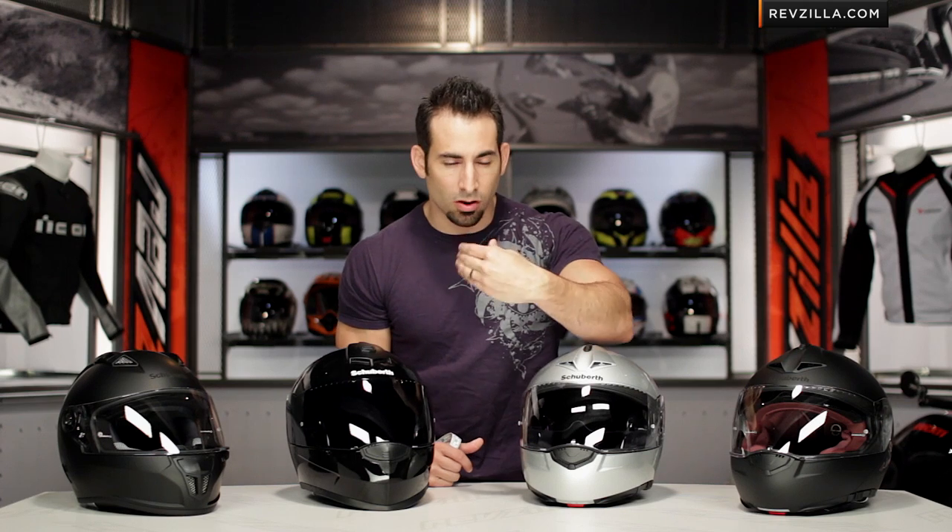Also, as I mentioned when discussing head shape, if you have a really round head or a really long head, typically Schuberth's not going to work for you. You're going to need to be somewhere more intermediate, more in the middle.